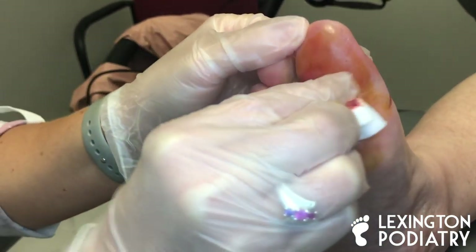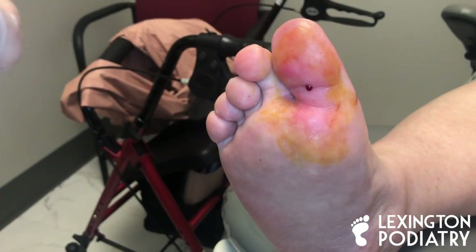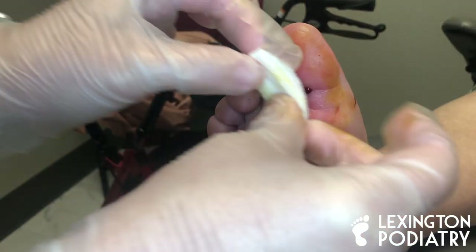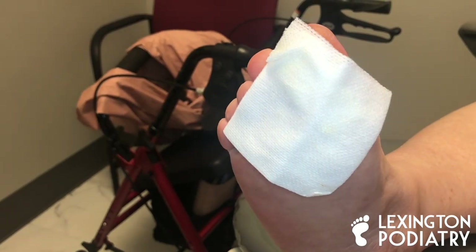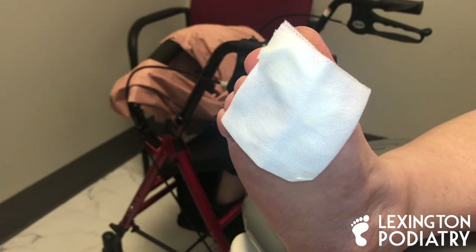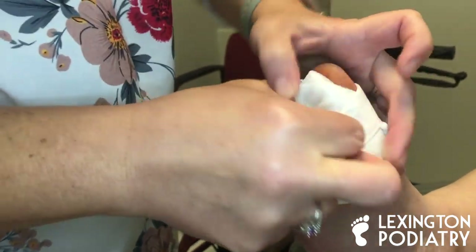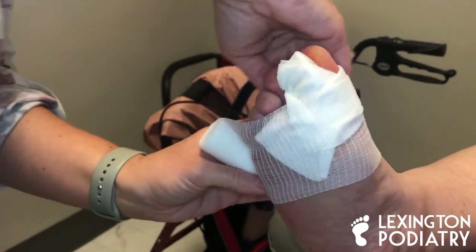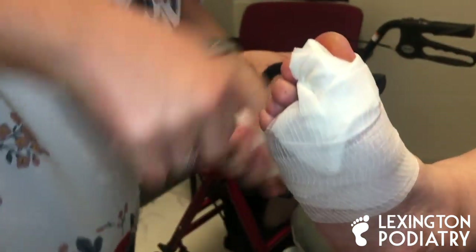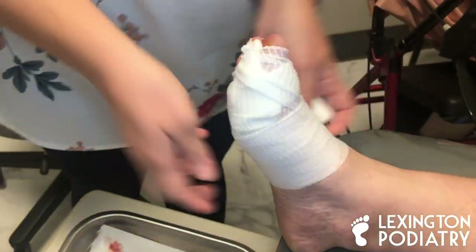And there we have it. We're going to get her wrapped up. I will splint her toe in a position for about a week, somewhere between five days and seven. She's going to leave this dressing on and not bother it at all. We've talked with her about this a couple of times and the timing was perfect today to do it. We're going to wrap her up and make sure it's nice and pretty. I'll wrap it around the ankle just to make sure that it stays on.